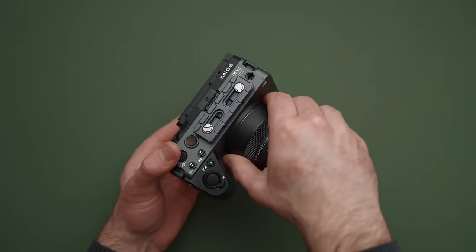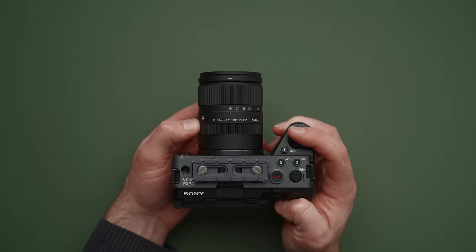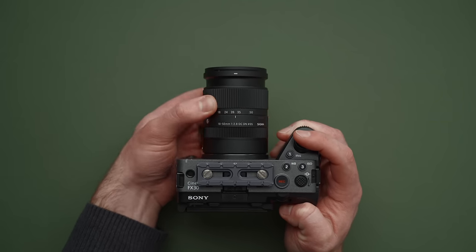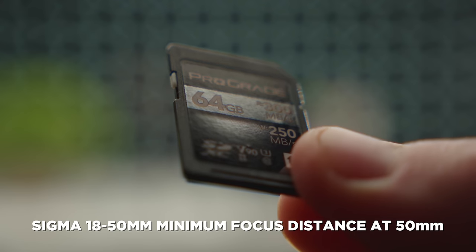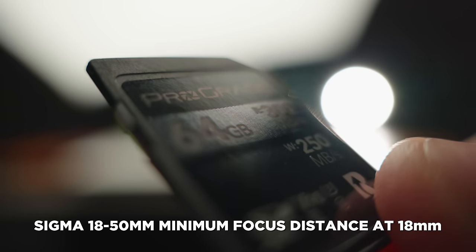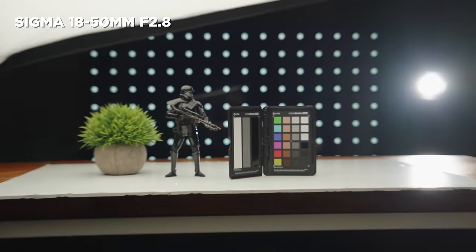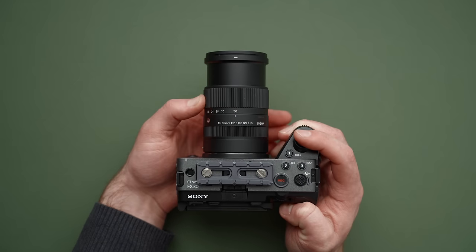Along with the FX30 is a lens I used a ton: the Sigma 18-50. The price is incredible at around $500. It is tiny — smaller than a soda pop can — and it has an insane close focus, so it kind of doubles as a macro, which is crazy. Optically it's not perfect, but it's a pretty darn great lens for the money and a great 24-70 equivalent on crop Sony sensors.